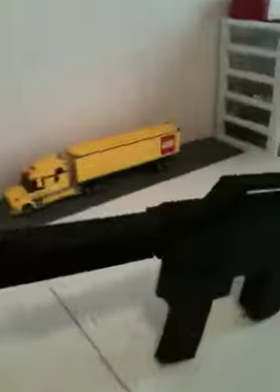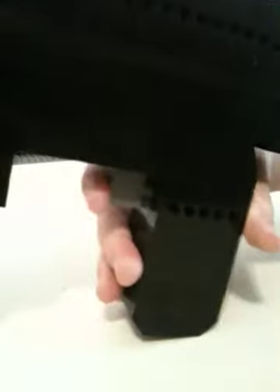This is my LEGO M16. It has a rounded clip like a real M16. The handle is just kind of rounded off down there like a real M16. It's just a model gun, so it only has a fake trigger.